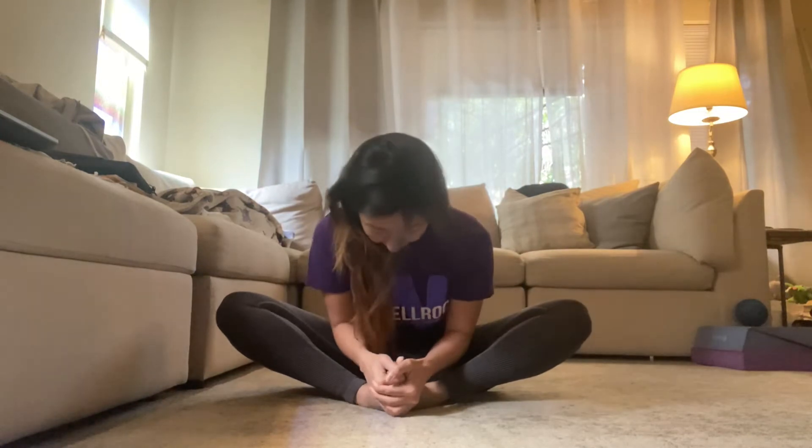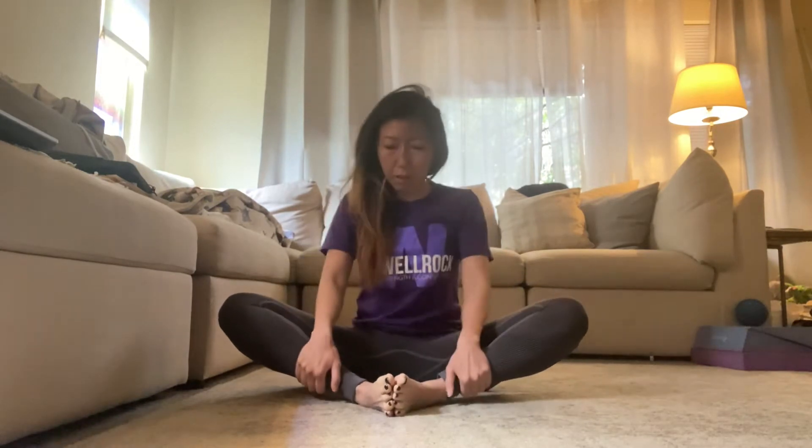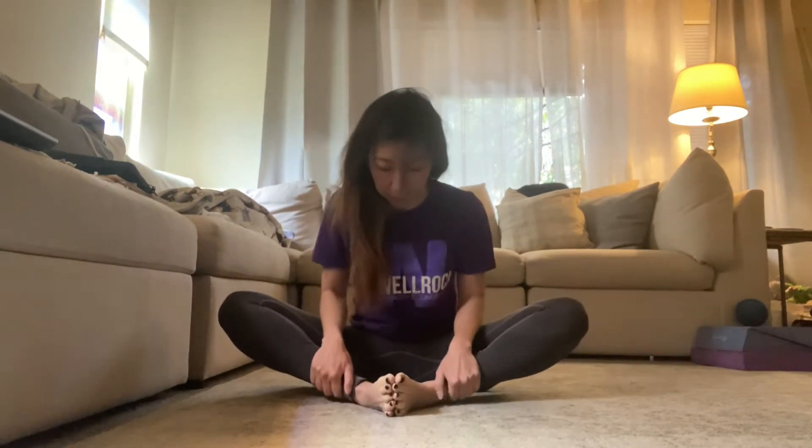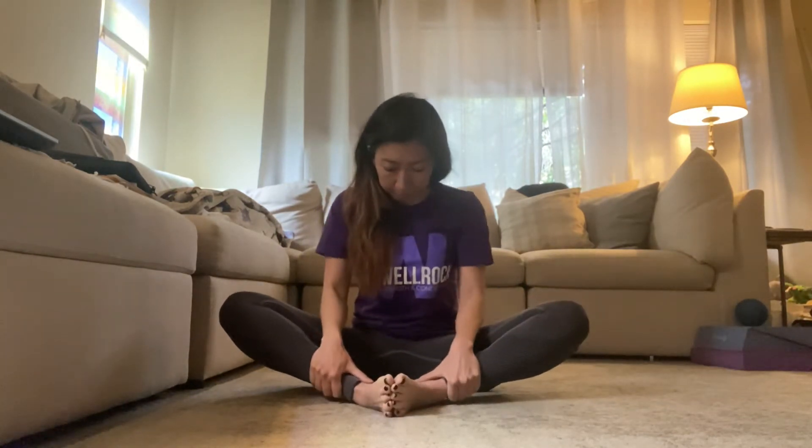From there, go ahead and come into like a butterfly position. Feet together. We're just gonna do some pulsing here just to kind of open up that inner thigh area. Go ahead and grab your toes and you're just gonna rock forward. Let's do 20 of these. You can move your hands if it doesn't feel comfortable to hold them here.